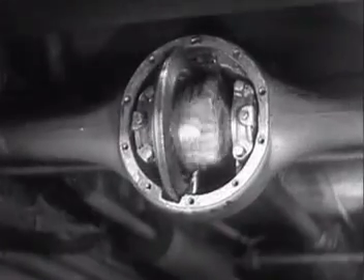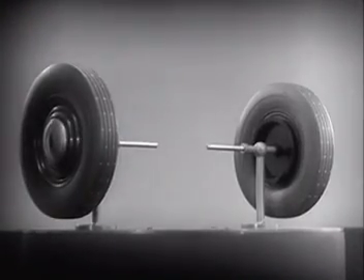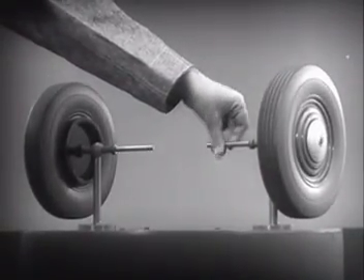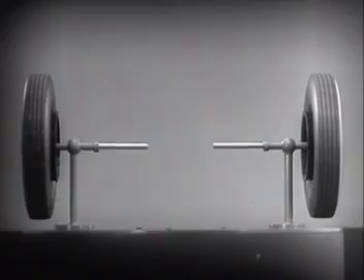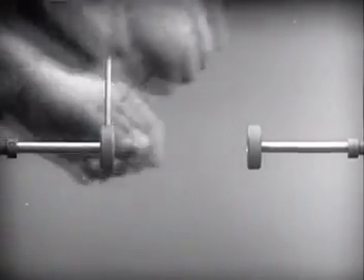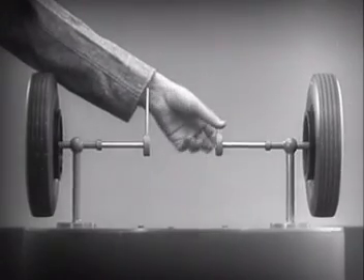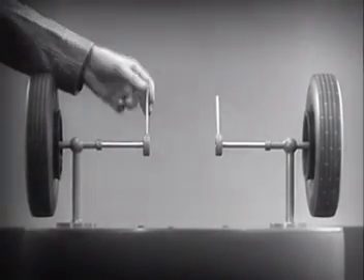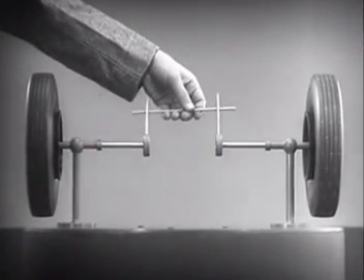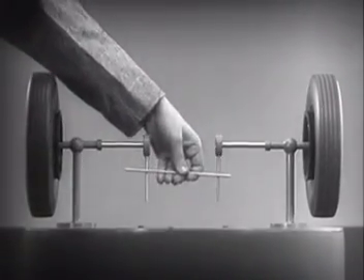The differential looks complicated, but once we understand its principle, it is amazingly simple. These two wheels are mounted on separate axles and supported by a frame so that they can revolve freely at different speeds. Let's fasten a spoke on the inner end of each axle so that by turning the spokes we can turn each wheel separately. With a bar or cross piece, we can turn both wheels in the same direction at the same rate of speed.